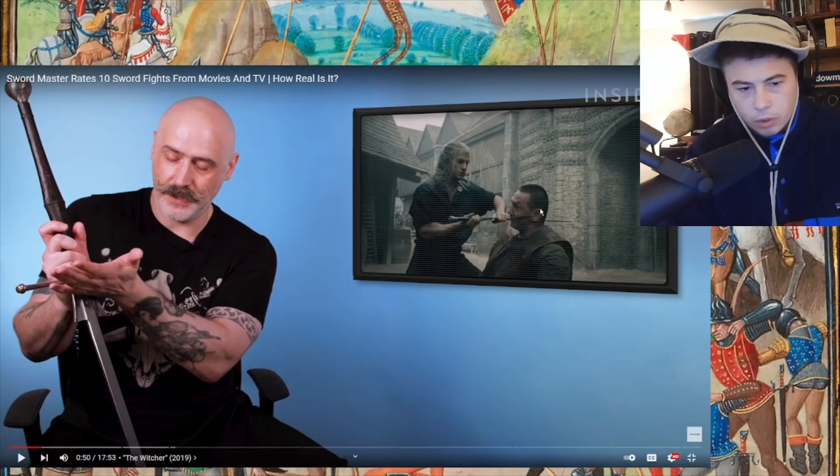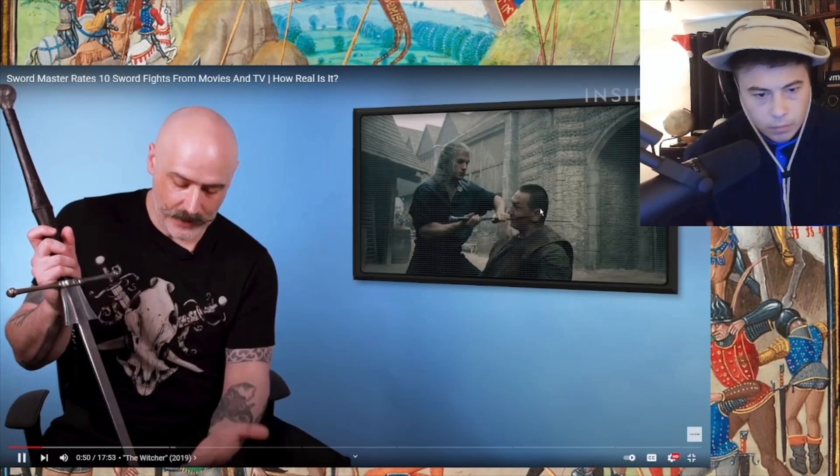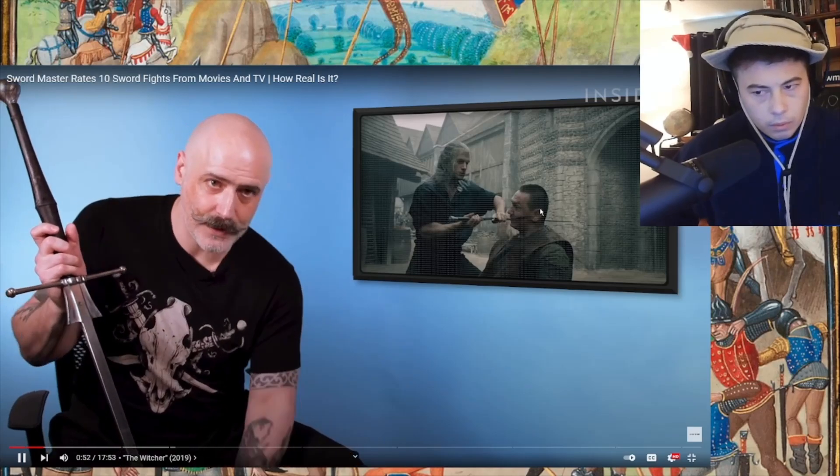David explains: 'What I have here is a longsword. A longsword for me is generally a sword held in two hands — it doesn't matter if the grip is short or long. You have a pommel, a cross guard, a grip, and a blade. Within fencing we divide that into two halves: a strong half from the middle up toward the hilt, and from the middle down to the point is the weakest part — it's really about geometry and leverage.'